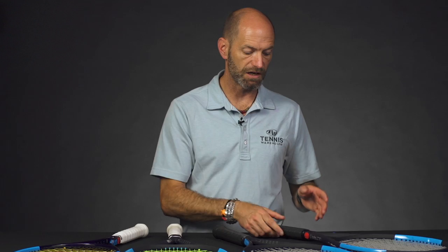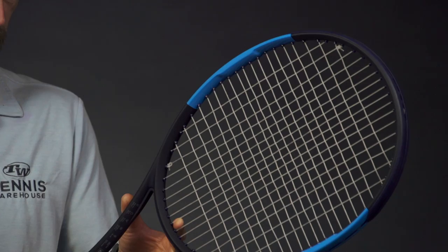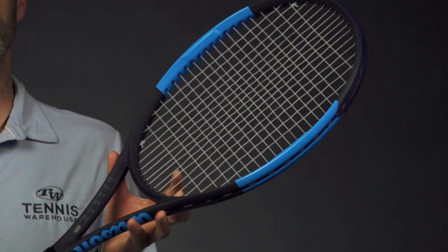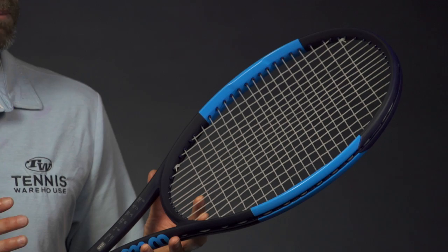If you want something ultra light, you can go with the Ultra 100UL — the ultra light 100 — and this one's only 9.6 ounces strung up, one point headlight, almost an even balance, 68 RA, and a 286 swing weight. It's a very light and maneuverable feeling racket. If you're a junior player just transitioning into your first full-length adult size racket, this is a great way to go. Also if you're a smaller framed adult or just an adult who likes something really fast with a lot of spin, it's a good fun option. Again, go with a synthetic gut, multi-filament, or even a natural gut for the best playability in these two lighter weight models.